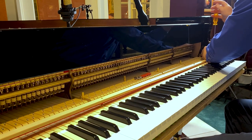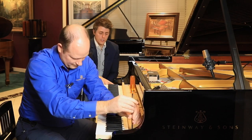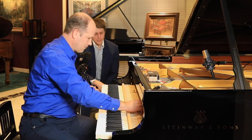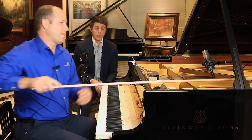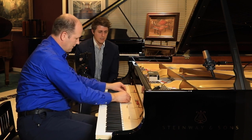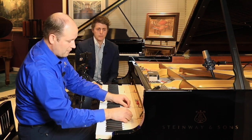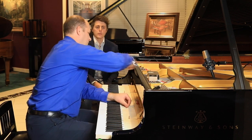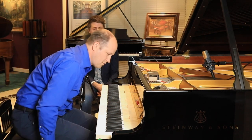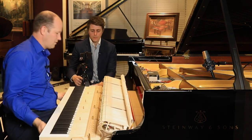I'm going to pull this EF stop rail off. The newer ones have a little branding here — it says Kluge Klaviaturin. That's a company Steinway owns that makes the keyboards in Germany. Even though they own the company, there were still two different keyboard types for Hamburg and New York, but now they've switched to the Hamburg keyboard.